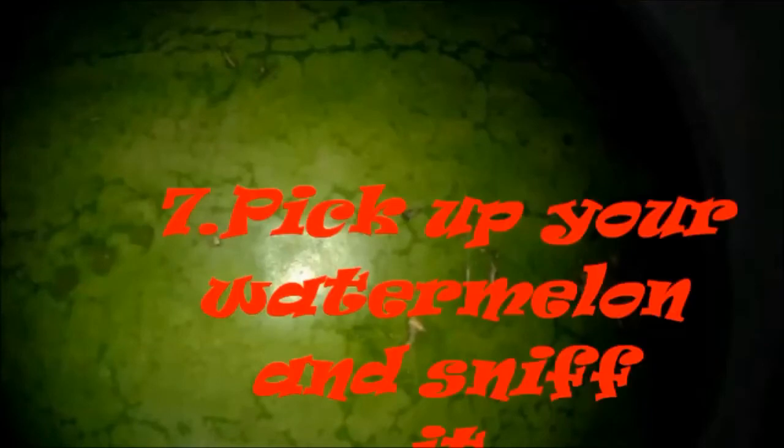Number 7: pick up your watermelon and sniff it. If the watermelon smells slightly sweet — something similar to melon — it will be sweet. But when it smells raw, don't buy it. It will be tasteless.